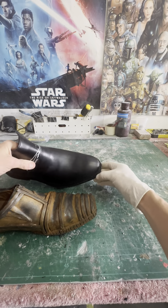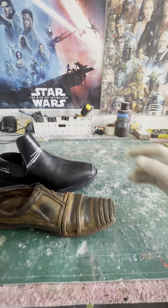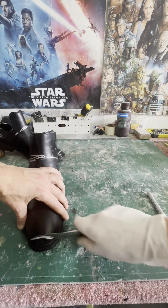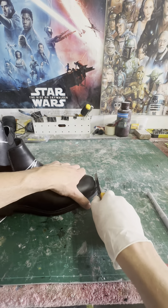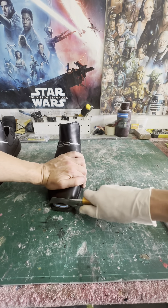Next I'm going to cut the toe cap off because I want it to be more of a square, chiseled look. Protocol droids like 3PO or 4LOM don't have a rounded toe cap — they're very square — so I'm just slicing off all the bits I don't want and shaping it as required.